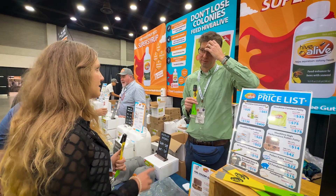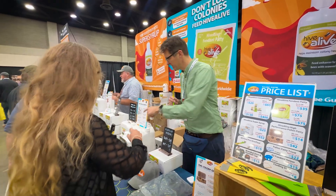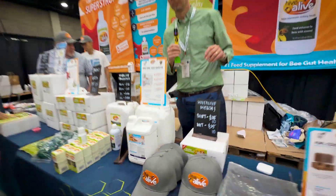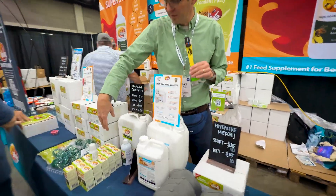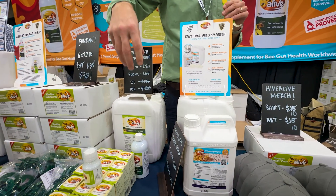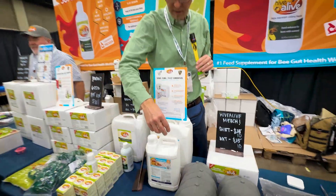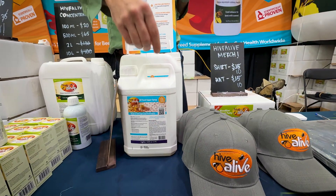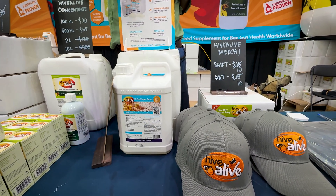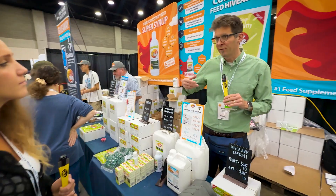You've been innovating too — you have the concentrate, the fondant, and now the super syrup. The super syrup is a pre-mixed solution so beekeepers don't have to mix it themselves. The concentrate comes in different sizes: 100ml makes 10 gallons, 500ml makes 50 gallons, 2 liters makes 200 gallons, and 10 liters makes 1,000 gallons. The new super syrup has HiveAlive already added along with vitamins and minerals — it's inverted syrup, the right balance for bees, no high-fructose corn syrup, no GMO, a 2-to-1 ratio.